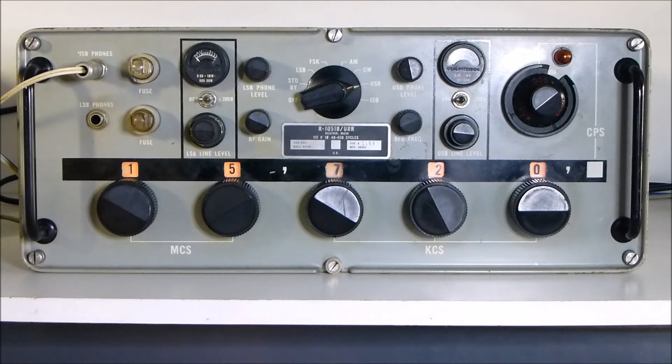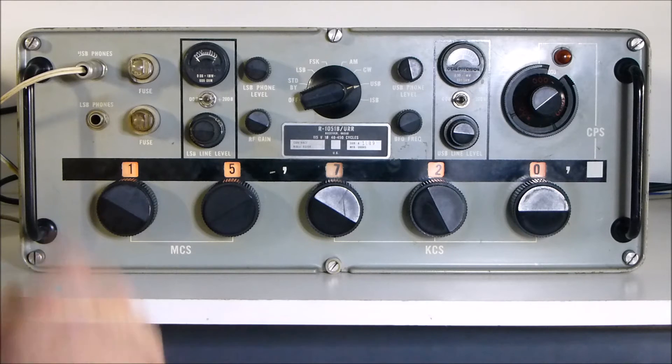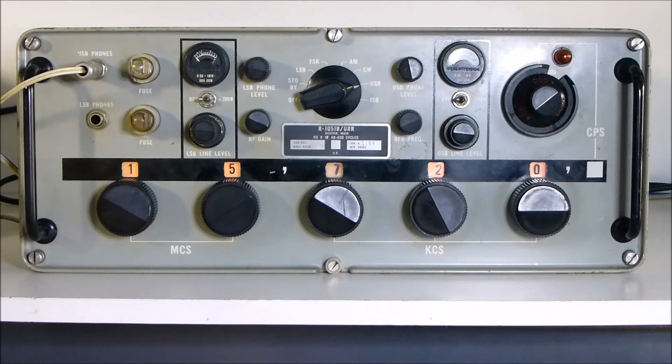Interesting novel features - the two fuses. They are actually fused with neons. I don't mean the neons are fused, but there's a fuse and a neon together. If the fuse blows, the neon illuminates. There's a bit of damage to this one, which I'll replace this week.